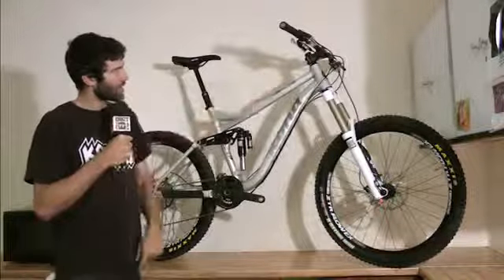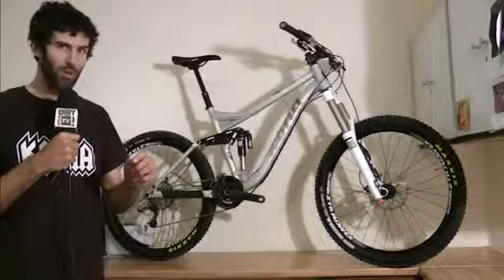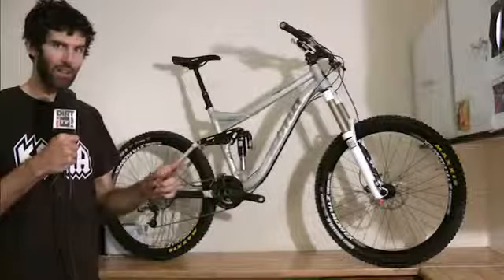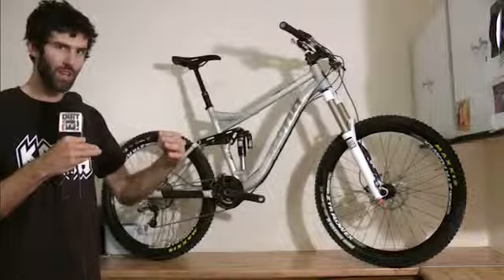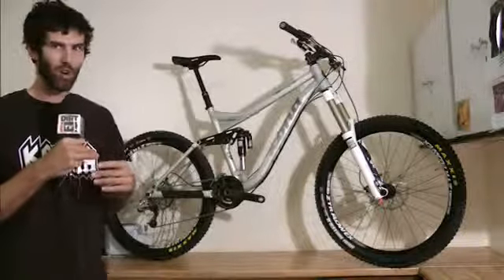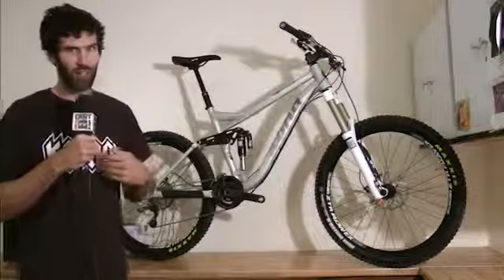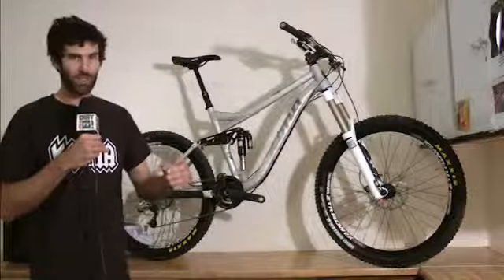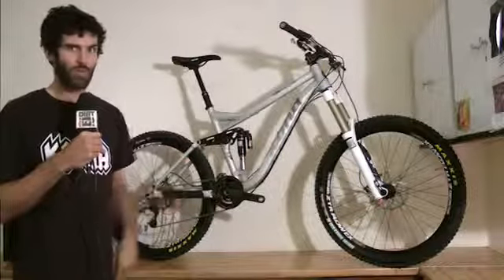Handlebar and stem are the Race Face Atlas setup. It's important to note that every size of this bike comes with a 60 millimeter Atlas stem. We've increased the reach on the bigger sizes so that it always uses a 60 millimeter stem. So if you're an extra large guy like me — almost two meters — you don't have to worry about getting your bike out of the box and having a 90 millimeter stem on a 160 millimeter bike. We've put 60 millimeter stems on all the bikes and set the reach to accommodate that.